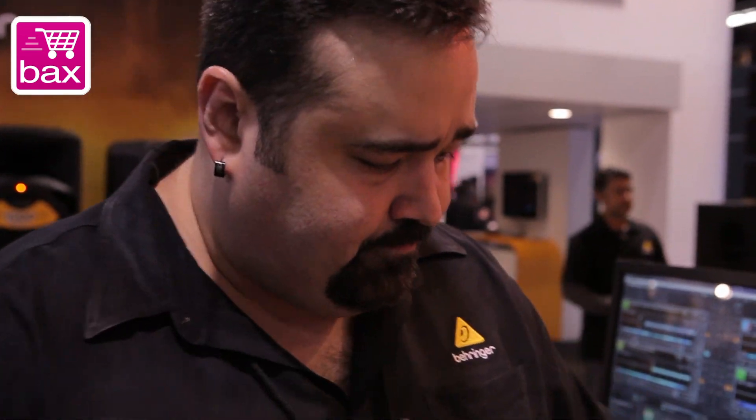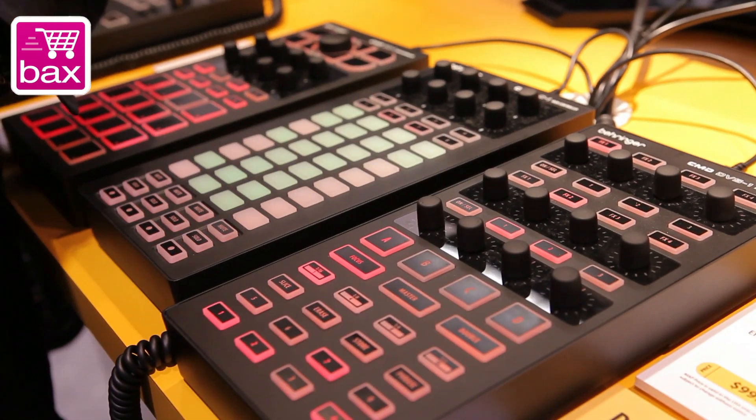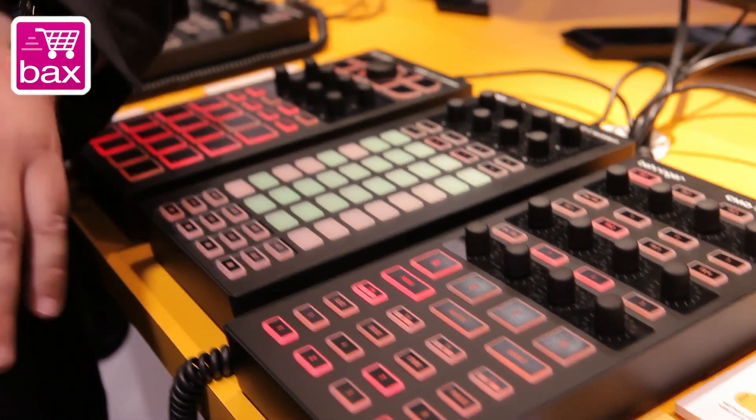We also have the modular base system. This is five different modules. We'll start with the DVS-1. This is really made for people using something like Serato Scratch Live, who have two turntables and a mixer, but they want to access other functionality.